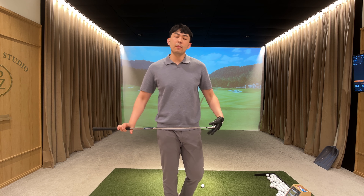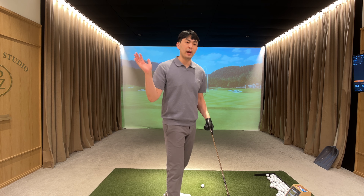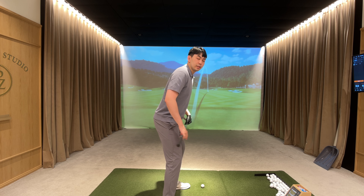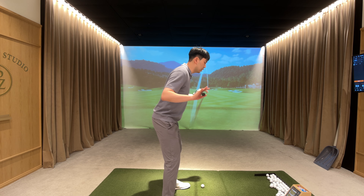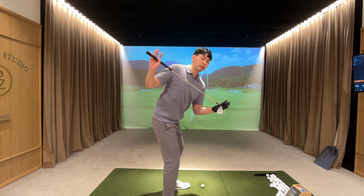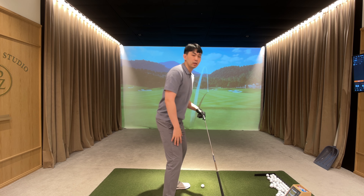In today's lesson I'm going to talk about how to straighten your trail leg so you can have a lot of freedom and rotation to the top of your backswing. What I see from a lot of amateur golfers is that from their setup position they have a certain amount of knee flex and a hinge in their hips, and they keep both of those to the top of the backswing. Even for myself, I could only rotate around 45 degrees when I keep this hip pinch and keep my knee flexed.